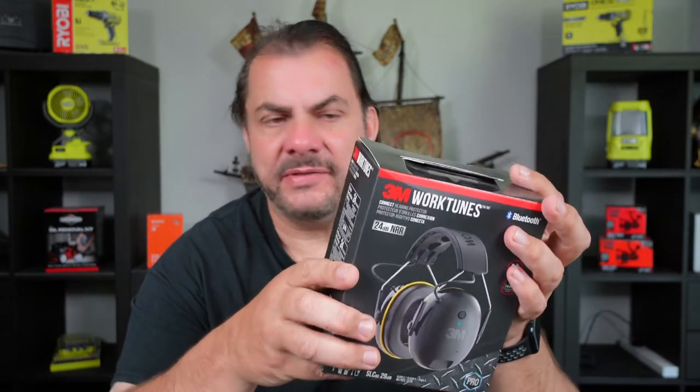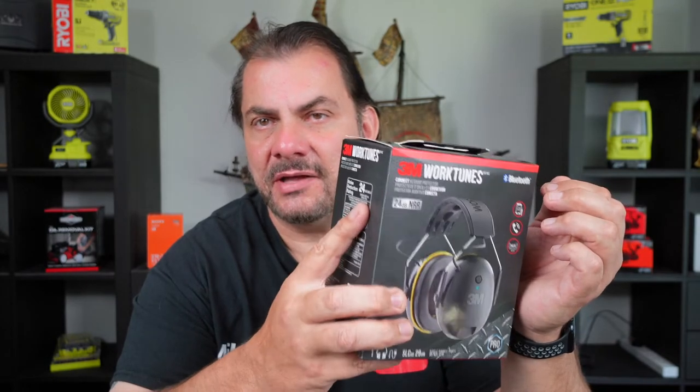I did buy some Apple AirPods some time ago to listen to music while mowing the lawns on the ride-on or doing general work around the property. What happened is you could hardly hear the music over the noise of the lawnmower, plus they provide no hearing protection. They were two or three times as much as these cost, so $99 probably isn't too bad.